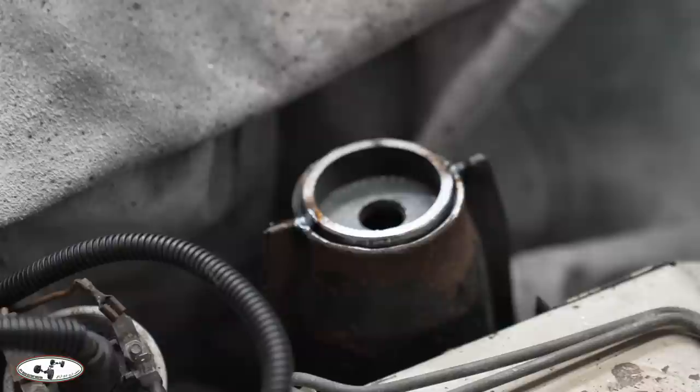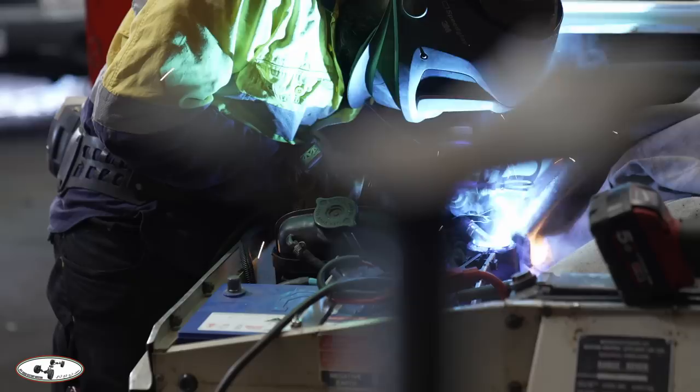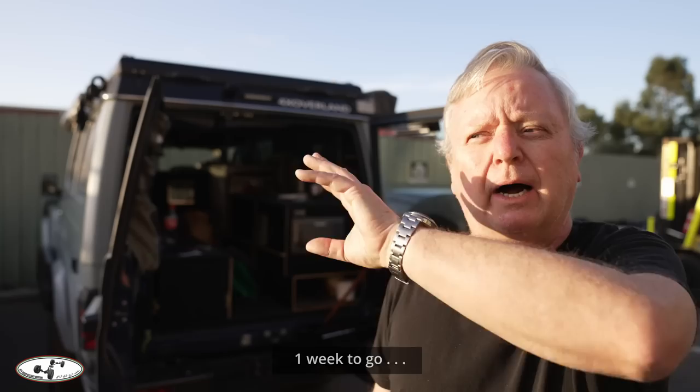One of the known faults with the Range Rover's front suspension are the shock turrets, which I'm having reinforced. The top of them can actually bend up and break in heavy corrugations, so we are going to do that as part of the preparation. Today has turned out to be a hell of a day.